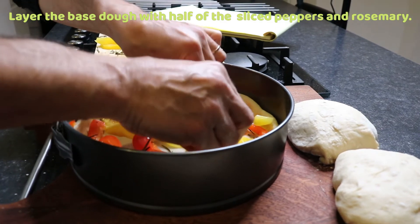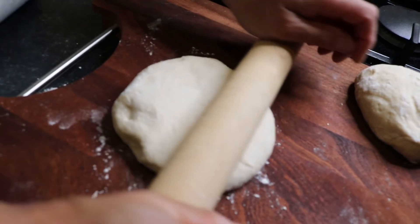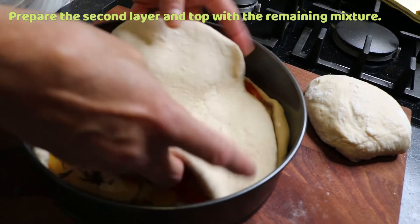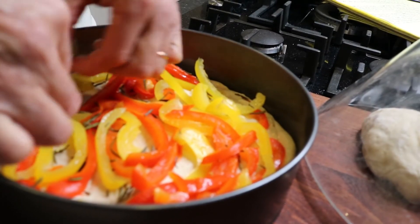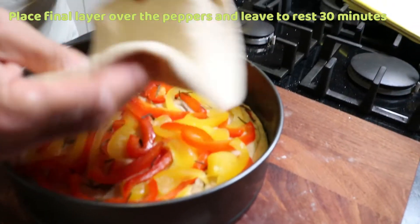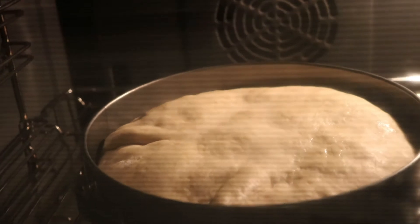Spread half of the peppers over the bottom layer. Prepare the second layer of the dough and top with the remaining pepper mixture. Cover the top with a final rolled out layer of dough and leave it to rest for 30 minutes.